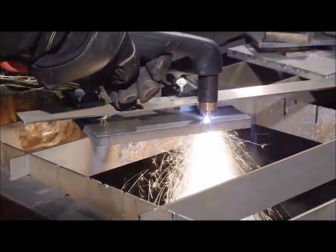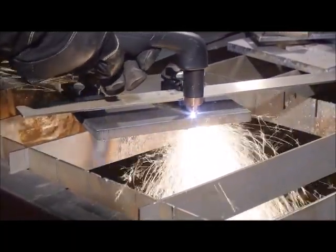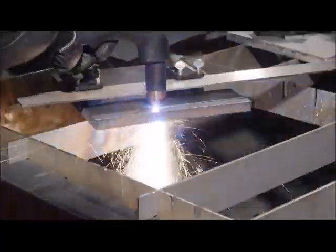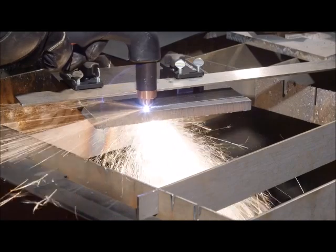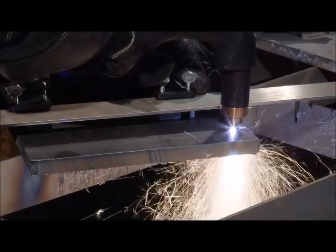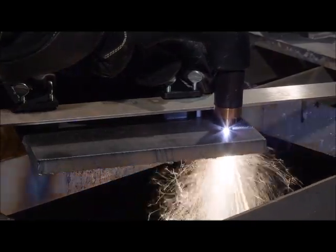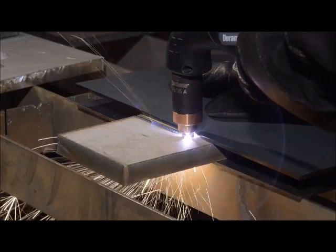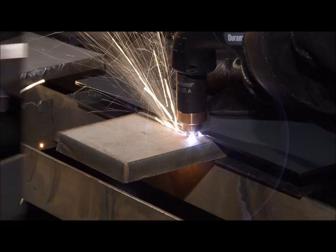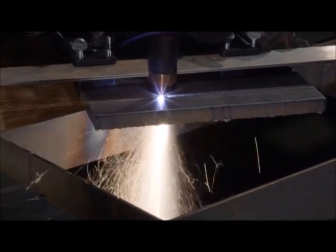Holding the torch tip perpendicular to the workpiece, as well as maintaining proper travel speed, is key to successful cutting. Watch the arc beneath the plate — sparks should exit the workpiece at between a 15 to 30 degree angle. If the sparks are perpendicular to the workpiece, then the speed is too slow. If the sparks are spraying up from the workpiece, then the speed is too fast, or the system does not have sufficient power.